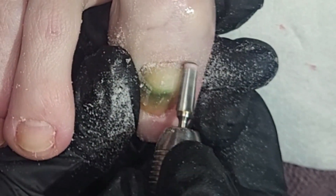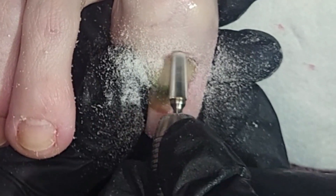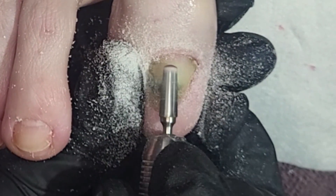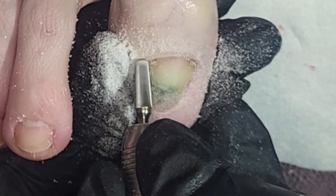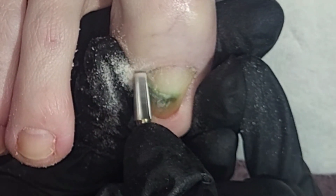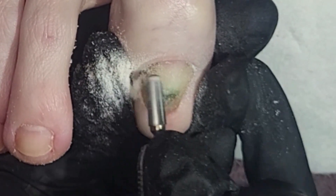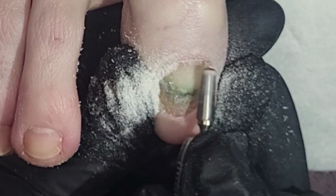A quick history: this client has had permanent damage to her great toenails — both of them — and they both look like this. They're thicker, they have a curled, curved appearance, and half of the nail is detached. She said the discoloration has been there for about a month. She thought maybe it was dried blood, and I was thinking it could be because she's very active and does martial arts, so it's possible someone stepped on her foot and created a blood blister.